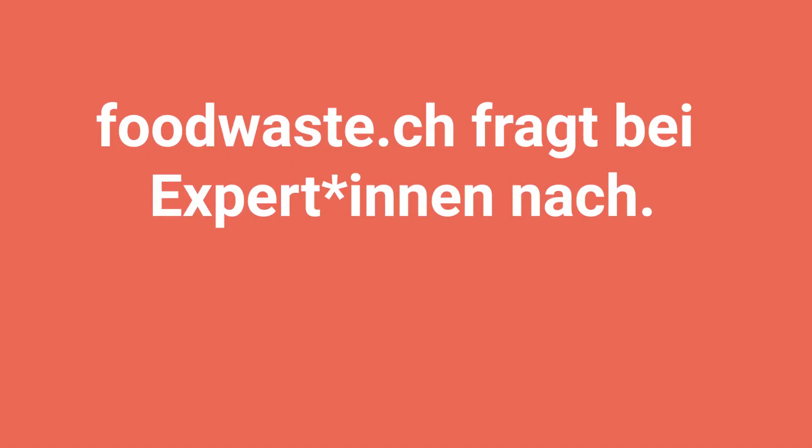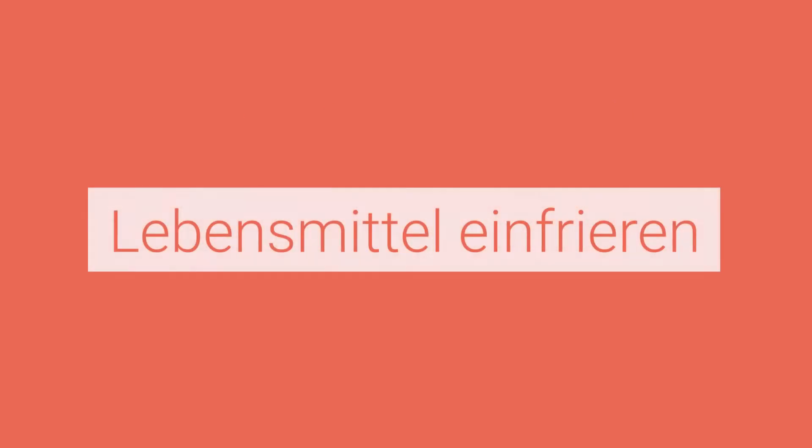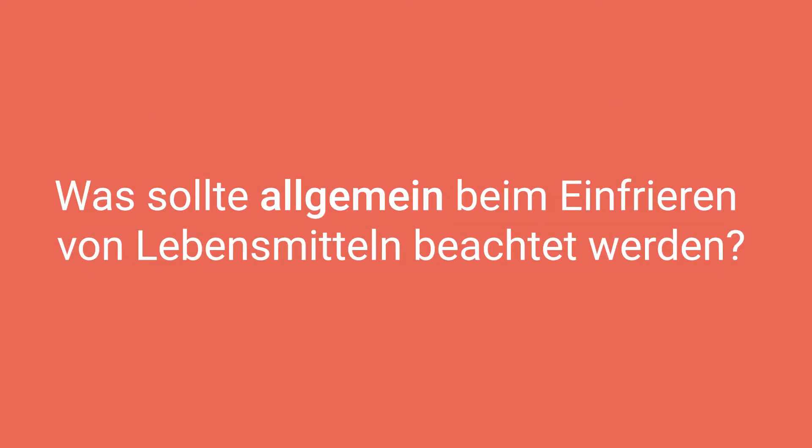Thank you for joining us. Das Wichtigste bei allen Wegen – egal was Sie eingefrieren – es muss schnell eingefroren werden.